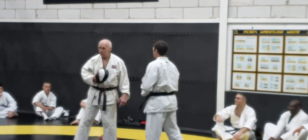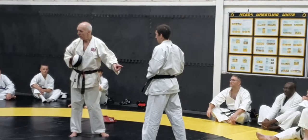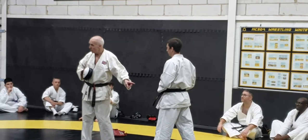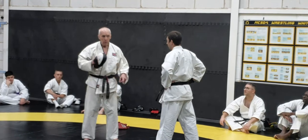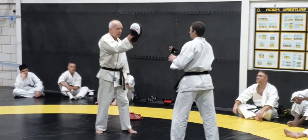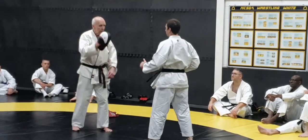But look how upright he is. Because he's doing this, he's not got a strain on his hips. The way you are all kicking, I can understand why you don't kick to the head, because there's so much strain going on. Whereas now he's got a right whack, and he's upright.